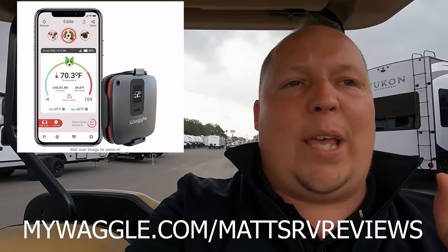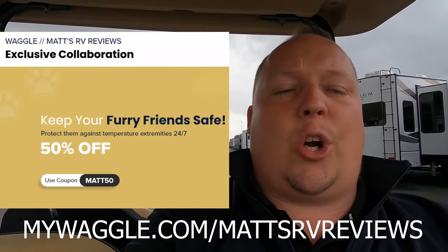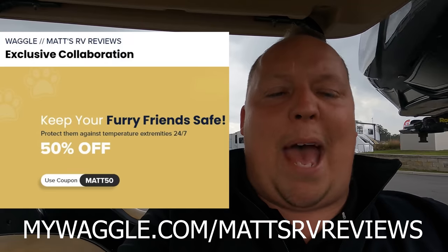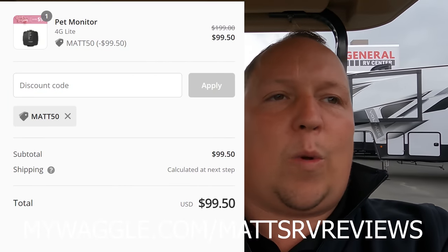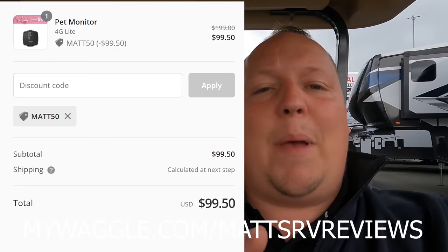Exciting announcement — I've actually partnered with mywaggle.com and they have a promotion going on. When you look on Amazon it is currently $1.99 and $2.99. But when you use our link down below or promo code Matt50, or go to mywaggle.com/Matt's RV Reviews and buy directly through Waggle's website, you're saving 50% off. So make sure if you want one of these, you use our link down below.